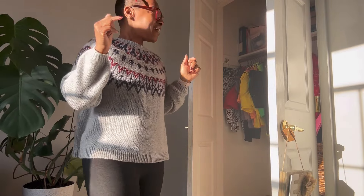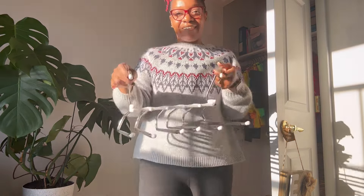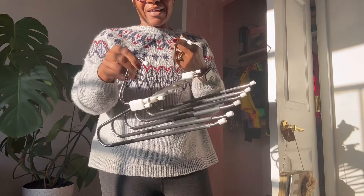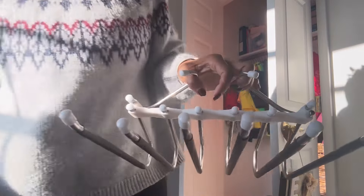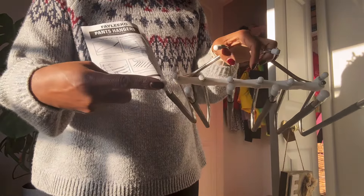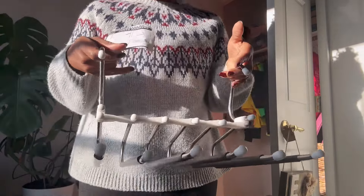My hangers have come in. I told you I was going to use the fancy pants hangers — here they are. I assembled this all by myself. Everything came in pieces — from the knobs to sliding the tubes on, sliding them through here, clicking them in. It was all me.